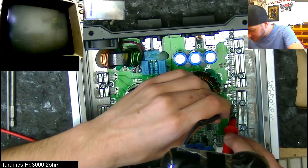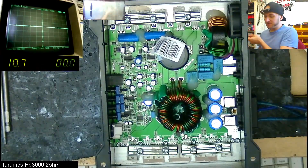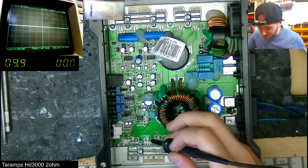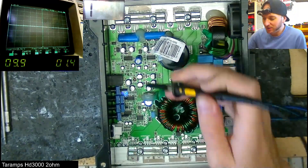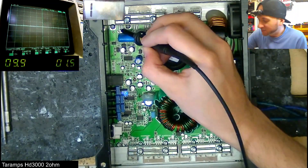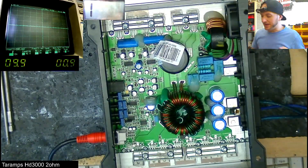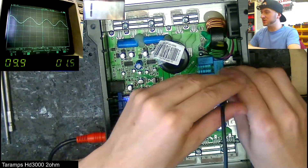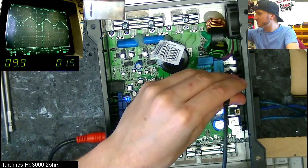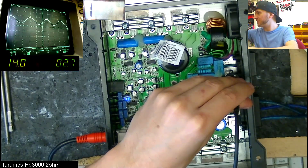No dead outputs, power supply section seems fine. Let's power it up and see whether this works fine and the guy just doesn't know what they're doing. We have 1.4 amps worth of idle current draw. Do we have Class D switching? Yes, we do have Class D switching. And let's see whether we have sine wave output — yes, we do. So the thing works fine. Let's go up to 12 volts, 14 volts — yeah, that's working fine.